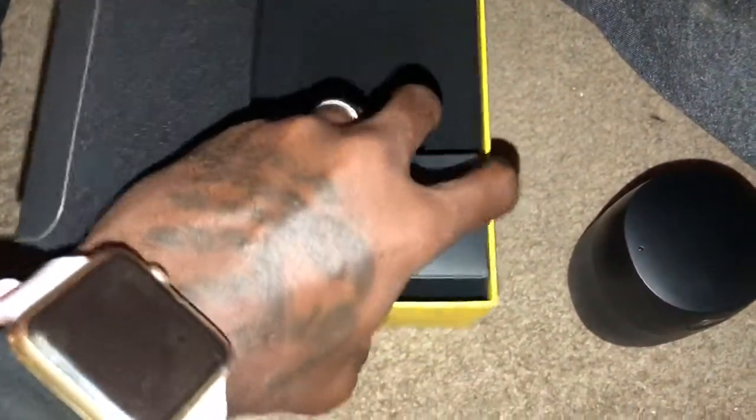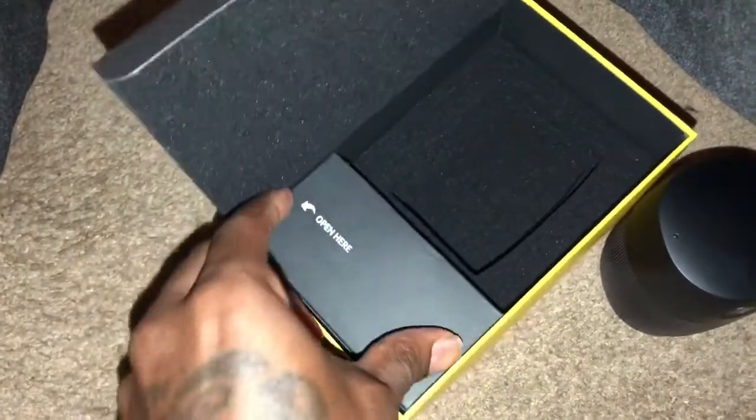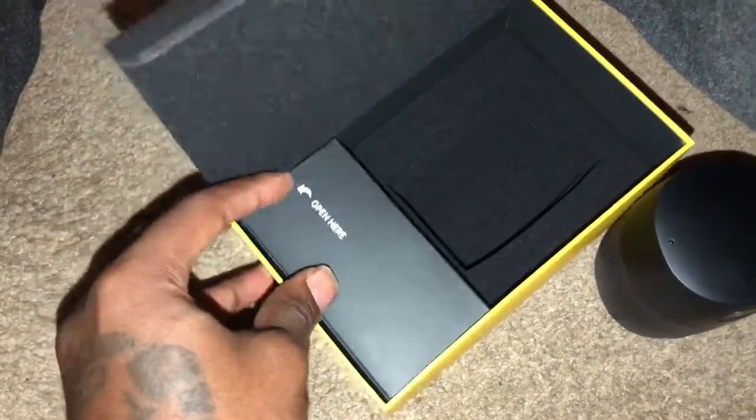I'm really struggling back here, I'm holding one hand. Okay, I got it. Alright, it's crazy because all you do is slide it out from this little crease right here.